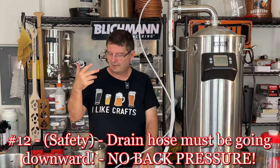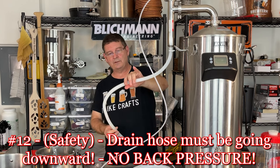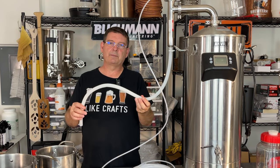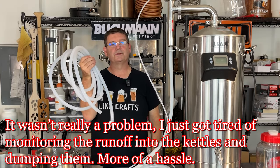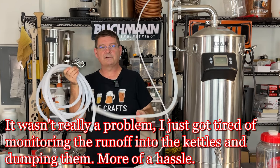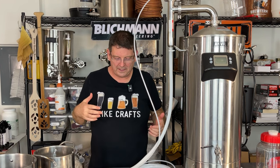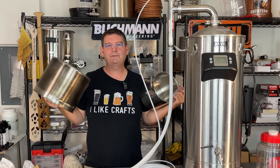Number twelve: your drain hose has to be going downward. It can angle in various directions, but it cannot go back up or have any slant going upward — it has to be going down all the way. If it goes up even a tiny bit, it'll create a little back pressure. If it goes up a lot, you're going to have problems. What I did to solve that: I bought more hose — a longer hose — and I connect it and run it all the way down to my floor drain. If you're in your kitchen, you can hopefully put this right over the edge of your sink if you're brewing next to it. The longer hose makes my life a lot easier; I don't have to watch kettles overfilling, I just run it to the floor drain and let it go.